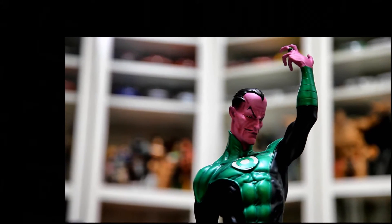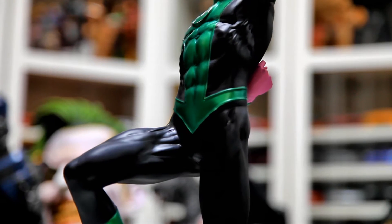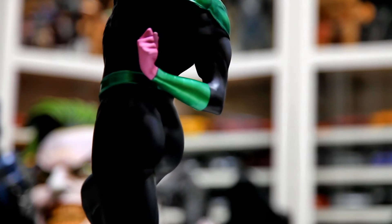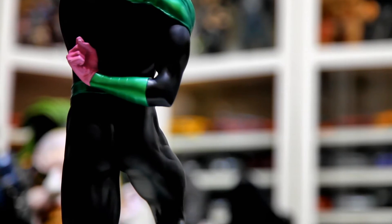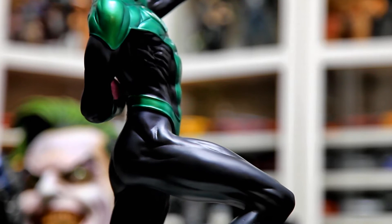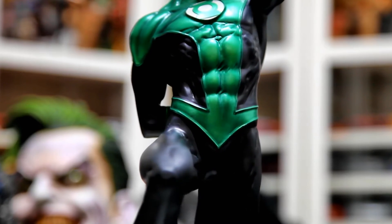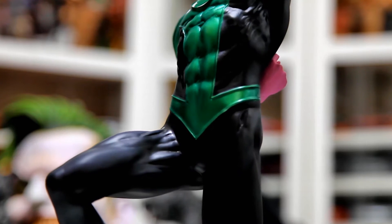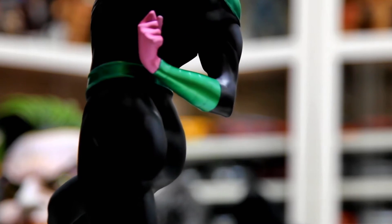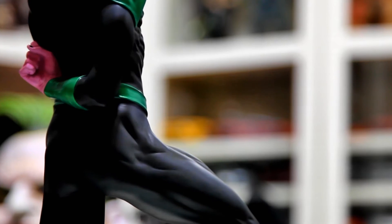The base itself is a bit of a controversy. I understand what they were trying to go with, but personally I don't think the overall execution works well. The base looks a bit too fragile for my liking, and if you're not careful you will end up breaking pieces off. One particular piece I feel is way too fragile is the bit that holds the lantern — it's held on by a piece of very thin plastic and will likely break off if mishandled.